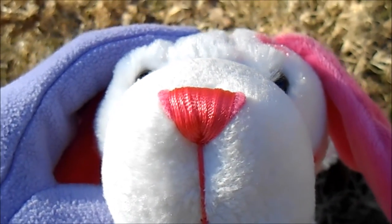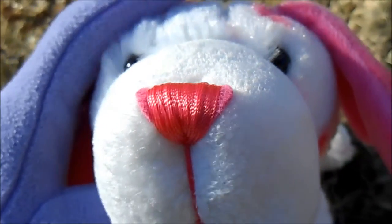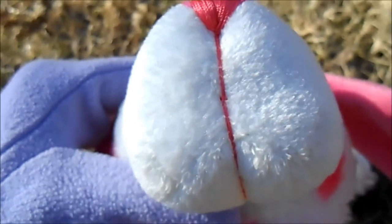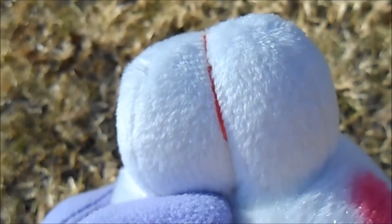The nose is pink and it's made from thread and there's a little bit of felt underneath. And the mouth is this really long piece of pink thread that goes all the way down to the bottom of the muzzle.